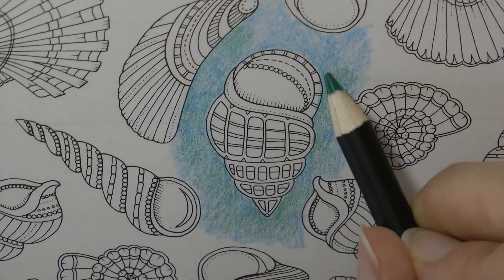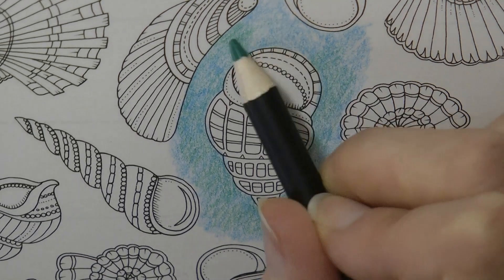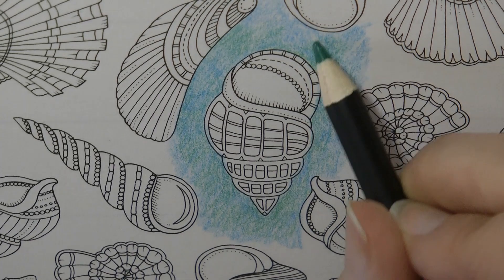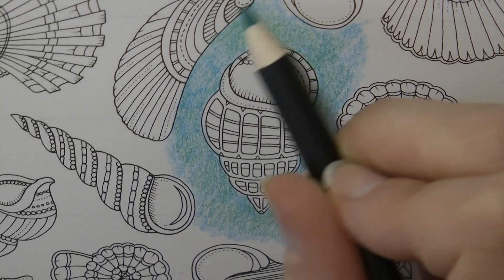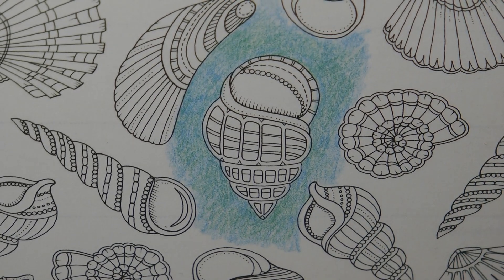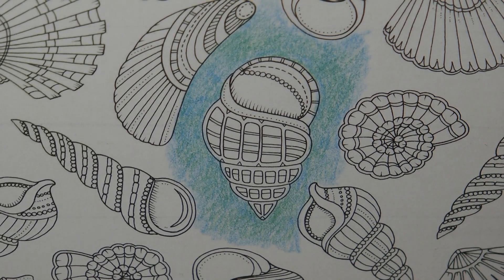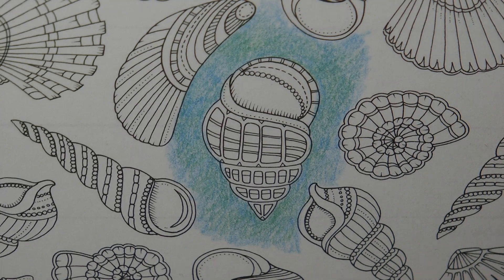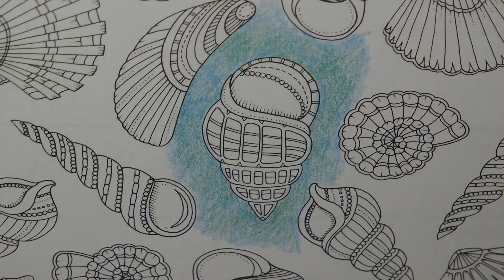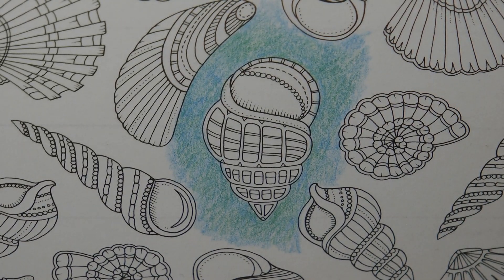I'll do the shell first to show you. Now I've got various shell pictures — there were some beautiful pearlescent ones but I don't know how to do those, I don't know how well you could do a pearlescent effect with pencils. So I'm going to go more for a brown — I'm going to grab the raw umber and do some brown markings on the shell.